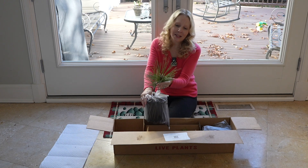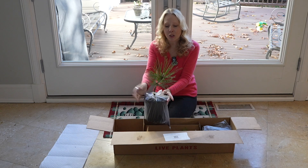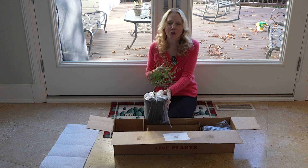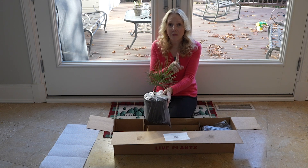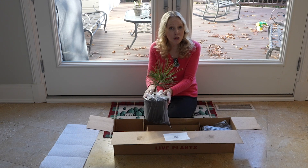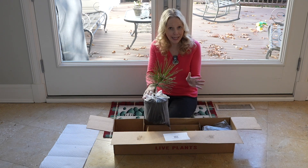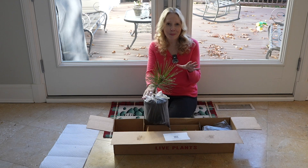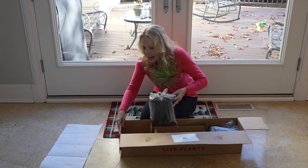This one is hardy zones 5 to 10, so quite a range but not super cold hardy. Some of the conifers I've purchased are hardy down to zone 2 and 3 — those are going to be best for pots out in the open. Zone 5 is two zones below where we are, so they can go in pots but I might put those pots in a slightly more sheltered area.